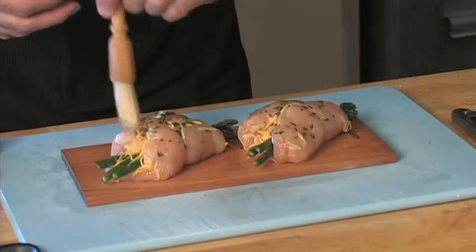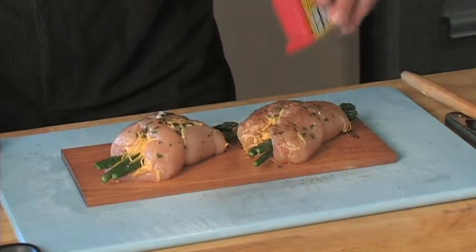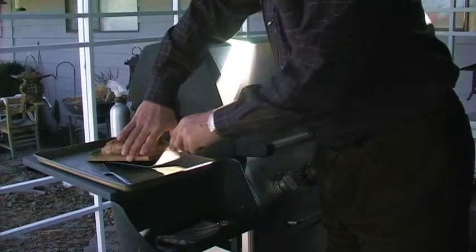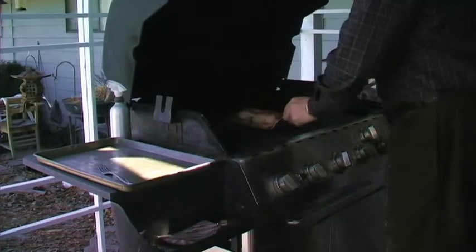We're going to put a little bit of blackening spice on here to give it a little bit of zip. That's going to pair up real nice with the cherry wood smoke. Now we're going to take our stuffed chicken breasts on a cherry plank and set them right in the center of the grill.